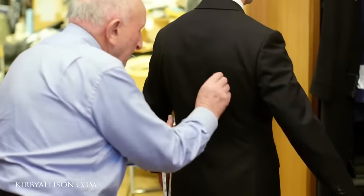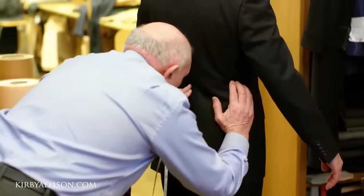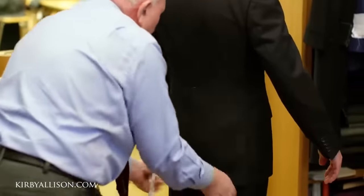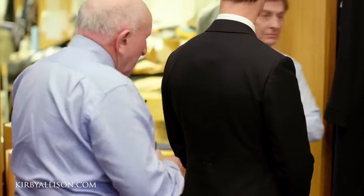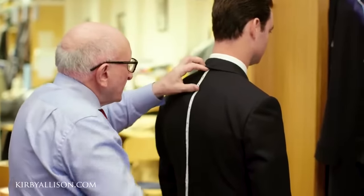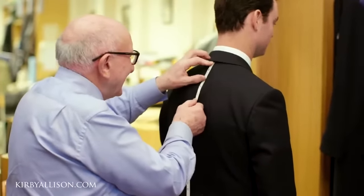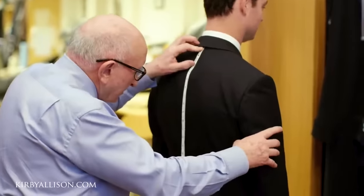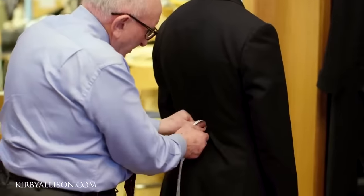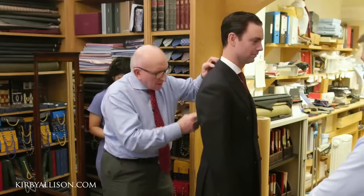Here we go. Hopefully not too soft. Do you know what the numbers are on the tape? I'd like two and three quarters, seven and three quarters, seventeen and a half — that's a good length. Thirteen, let me just check that out. Bearing in mind we've got no vents in it, I don't want to get it any longer.